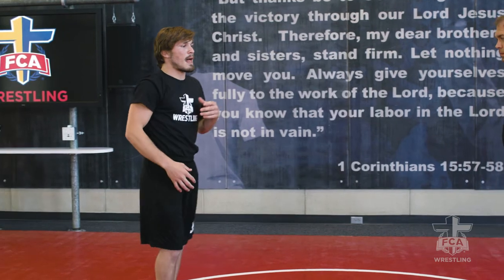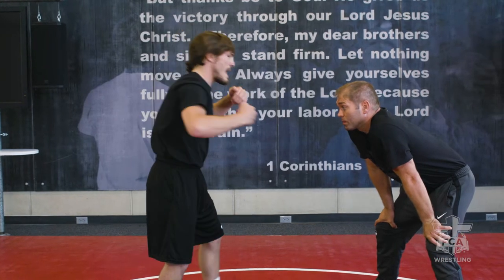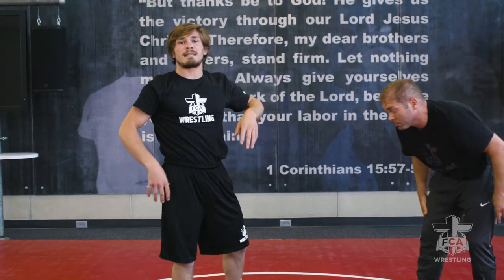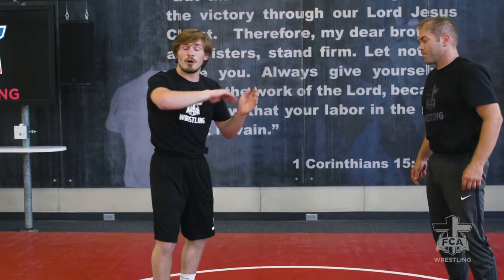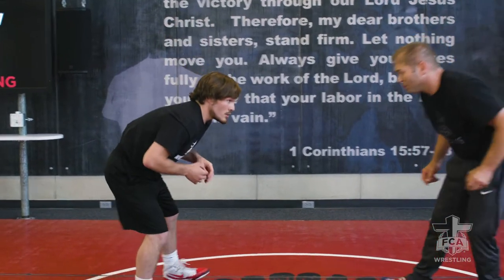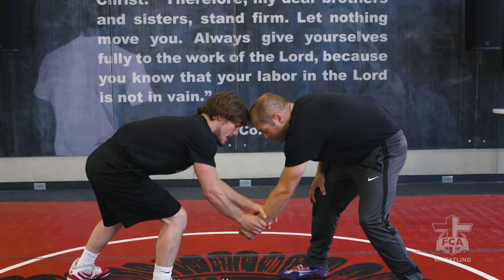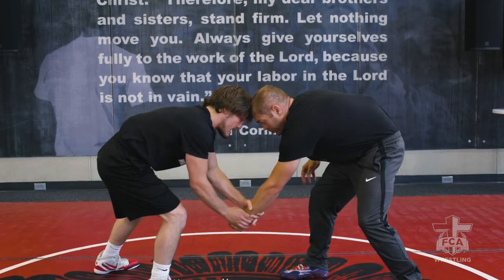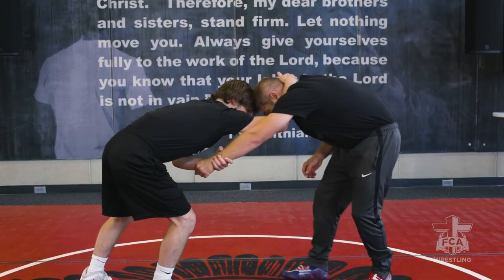One thing that a lot of people think when we think about hand fighting — a lot of times we just think hang on the head, pull, pull this guy down. But our feet moving at the same time is super important. That's what's going to allow us to turn our opponent's body, create angles, and eventually get to our shots. So again, we're going to start with our low hand fight, catching wrist, pass across to my opposite hand, collar tie. My forearm is framing right up here in his collar, elbows down.